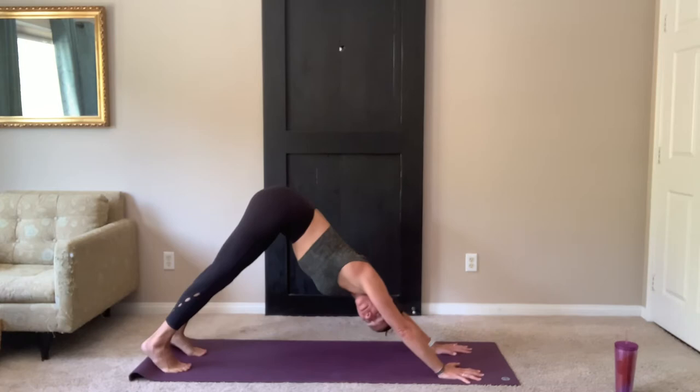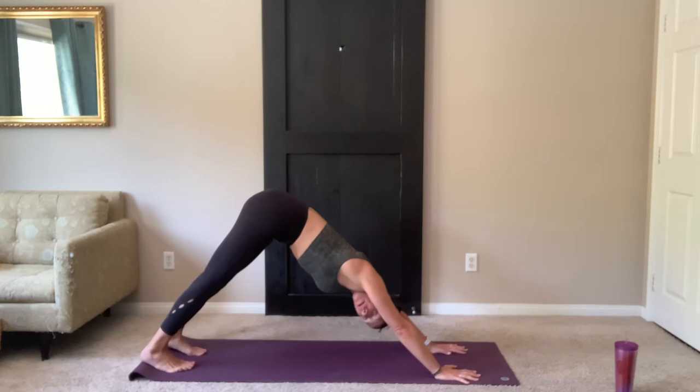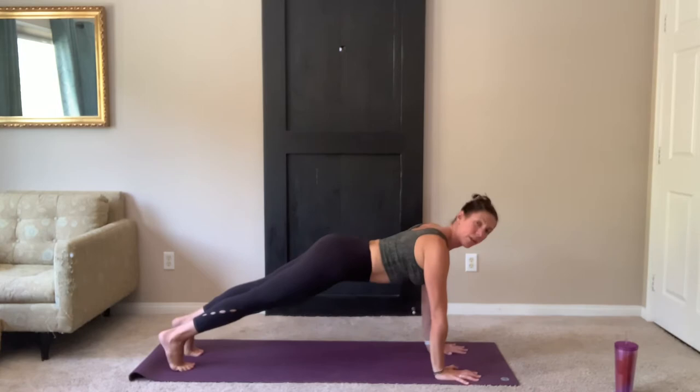Maybe lifting up onto your tippy toes, stretch the bottoms of the feet, and then take those heels back down. Remember your heels do not have to touch your mat. You just want to feel that stretch from the sit bones all the way down the backs of the legs. Take one more breath here.